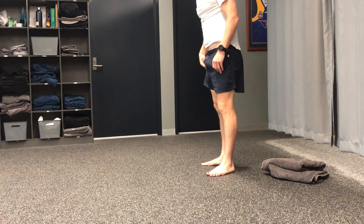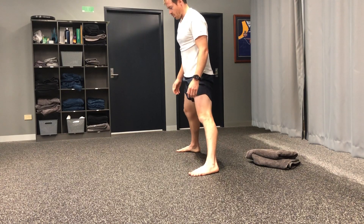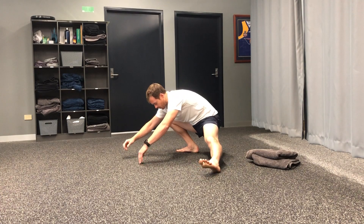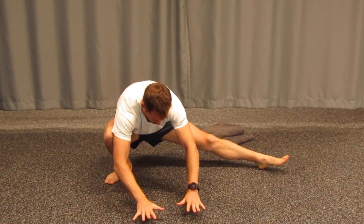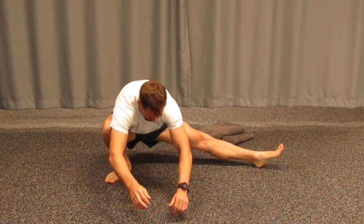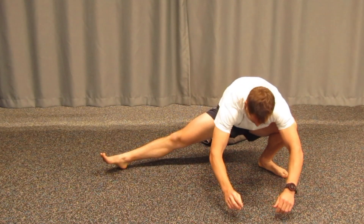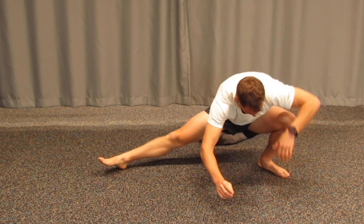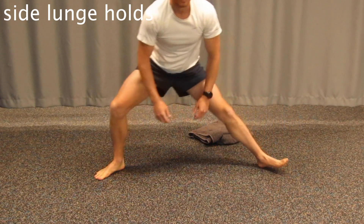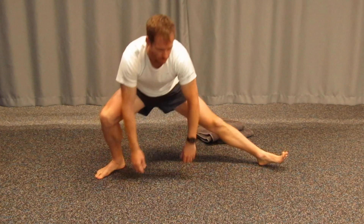Another variation in the squat pattern where you work one side and then the other — just dropping through. If you need support, put something under the heel or hold onto the floor. Try to work into this position, then change to the other side. Keep trying to keep your knees out and go through both ways.